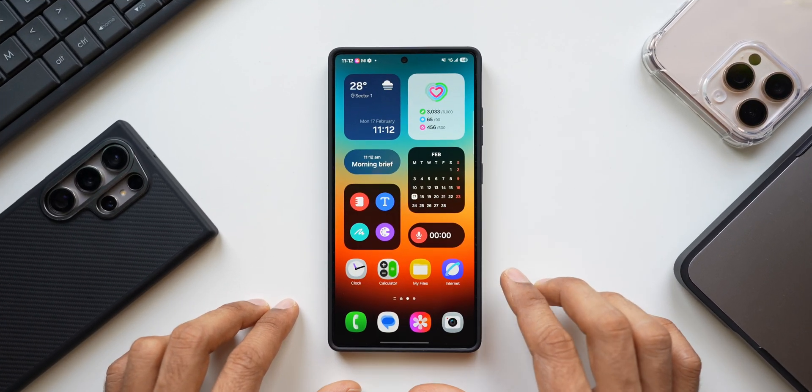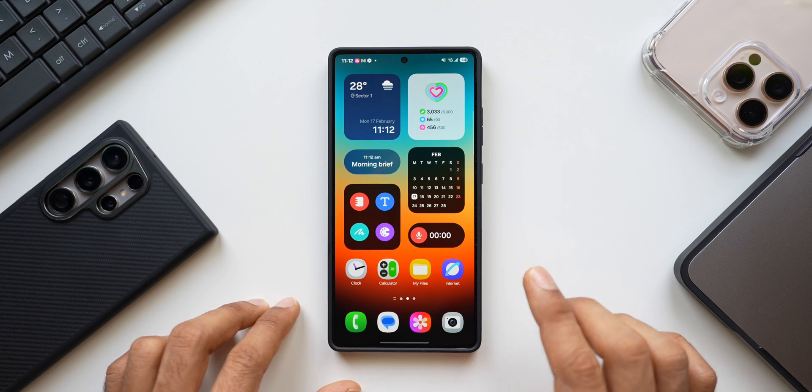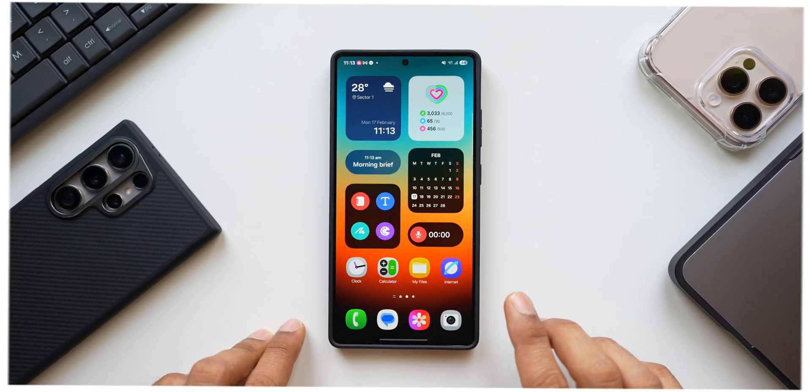If you just got the Samsung Galaxy S25 Ultra, here are some very important settings you need to immediately change. Without wasting any time, let's dive right into the video.